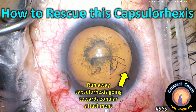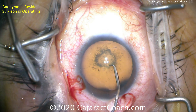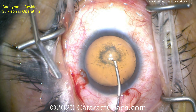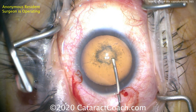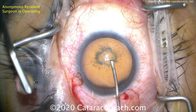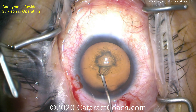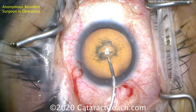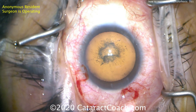CataractCoach.com — how to rescue a capsulorrhexis that's run away and going towards zonular attachment. Here's the case: starting off by making an entry point into the anterior lens capsule with the cystitome, poking in the center. The incision looks pretty good, good draping, nice dilation — looks like a posterior subcapsular cataract. Looks pretty routine, and there's a little opening with the cystitome.